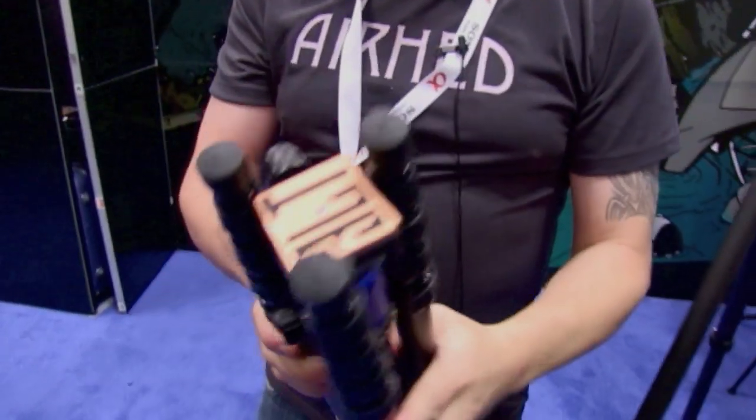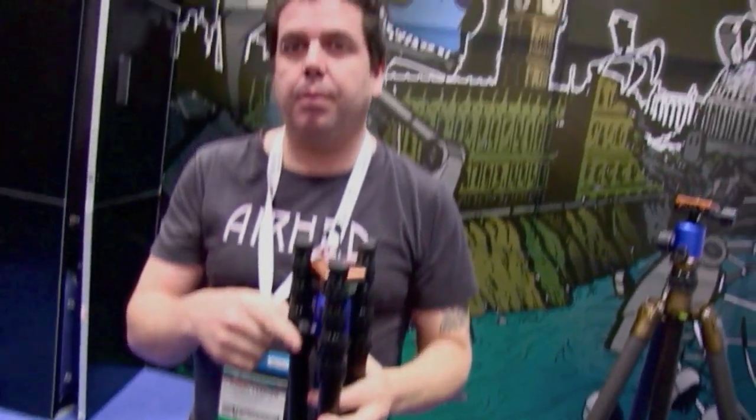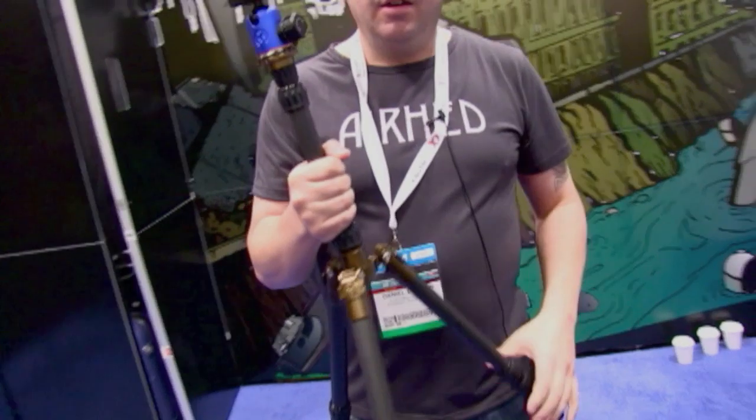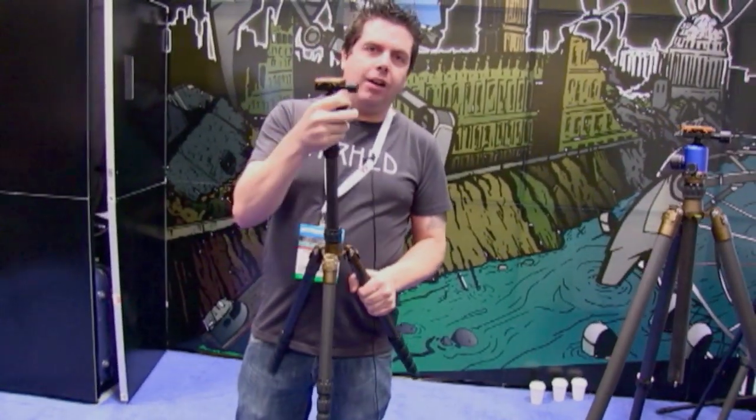So this is Brian, this is our flagship product. We're now on our third incarnation of this product, so this is Evolution 2. This is our travel tripod. Weighs 1.5 kilos, 3.2 pounds. The tripod itself holds 8 kilos or 17 pounds. The head holds 35 kilos, about 67-70 pounds.